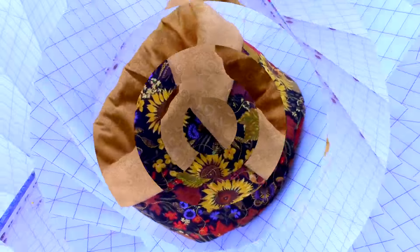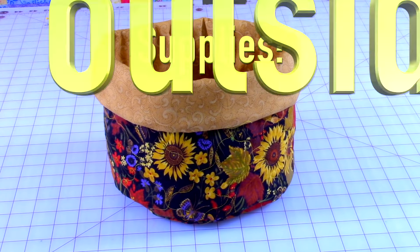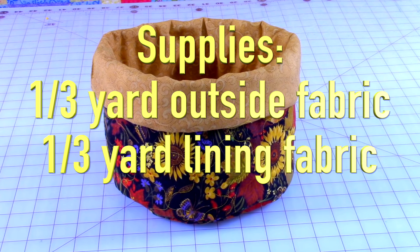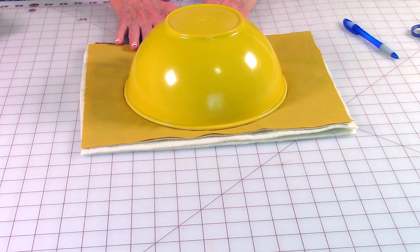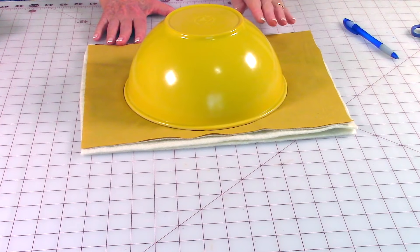You will need the following supplies: one third yard of fabric for the outside, one third yard of fabric for the inside, and one third yard of cotton batting. To save time on cutting, I like to layer my fabrics and then do one cut at a time for each piece.